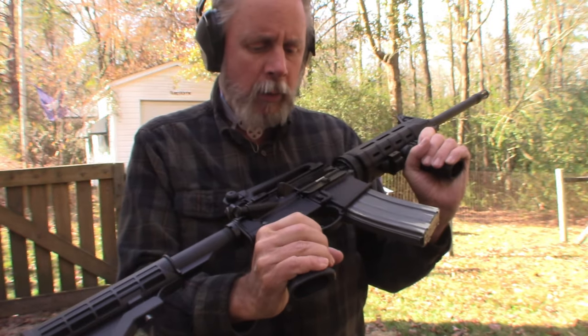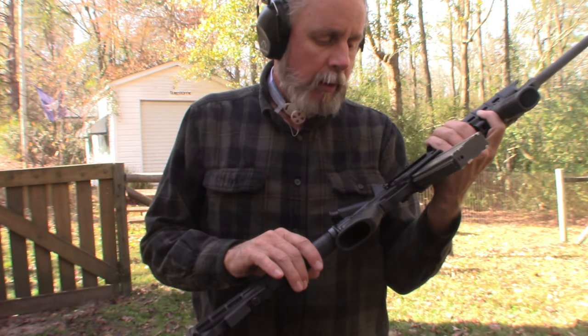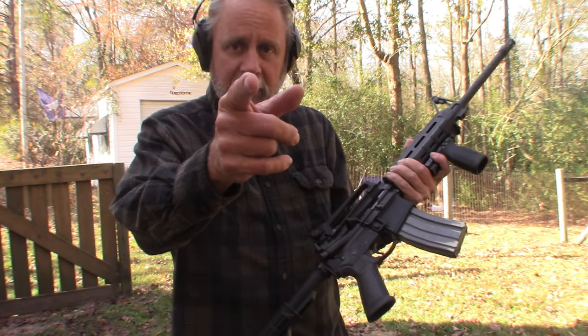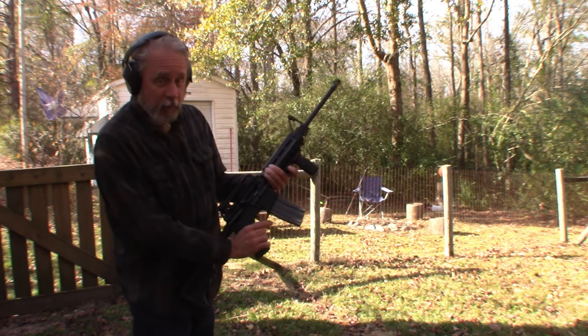I haven't shot it in a while. I'm about to clean it again, just because it's been sitting up. I figured I'd put a couple of rounds through it. So if I miss, I don't want any negative comments. Alright, let's see how it goes.